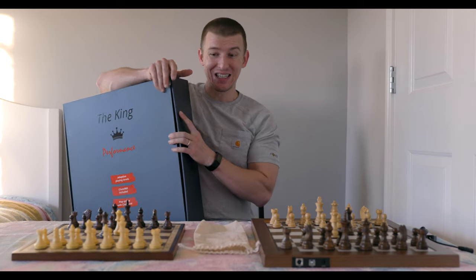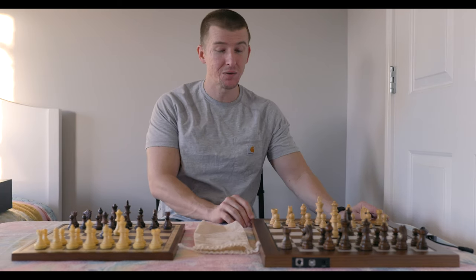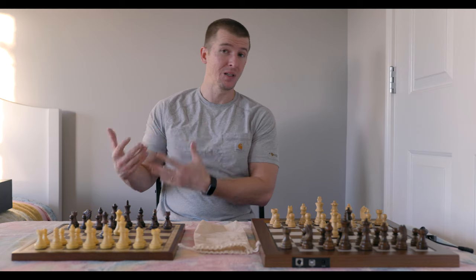With that being said, I'm going to show you all that I've learned. I've had this chess set for not that long, but I've been able to play and test it out. I just want to bring you guys my honest opinion about the overall performance — the things I liked, and the things I thought could have been done better.